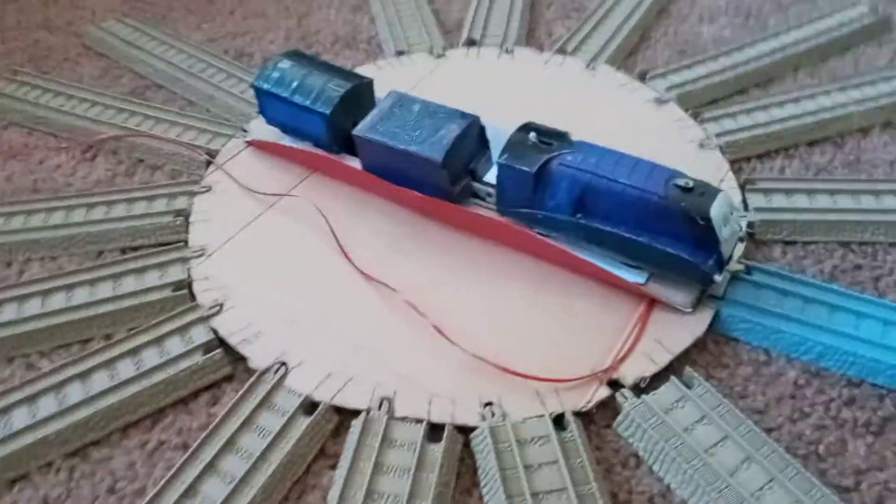For a while I've been working on a special project, and now it is complete — it is my custom turntable. Before you start freaking out like, oh, that looks ugly or something, well, it's still a work in progress.